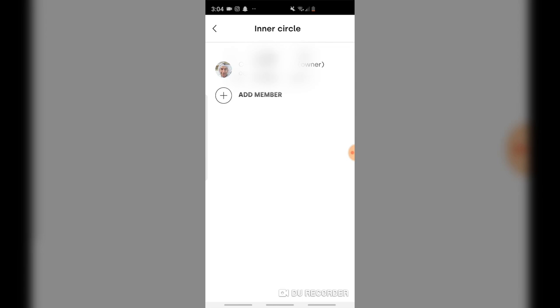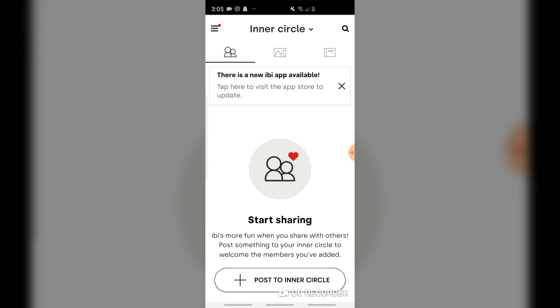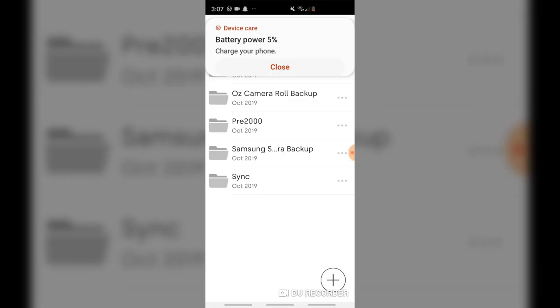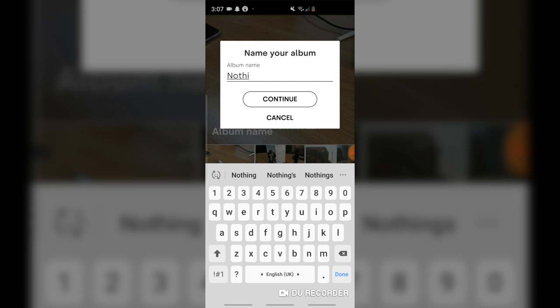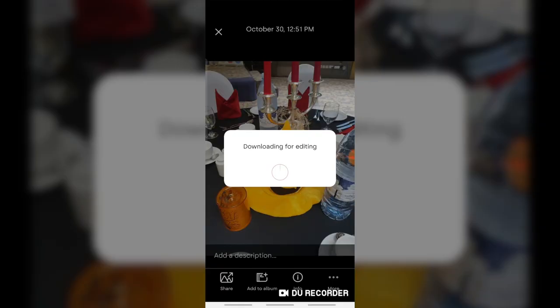I wasn't quite happy with this inner circle feature that they had. However, I'm sure it's something we can get used to. But people have to register for you to share pictures with them, and that's always a hassle. Overall, I loved it because it organized my pictures in folders, which I found very neat.